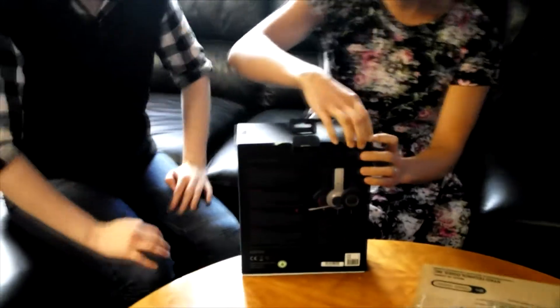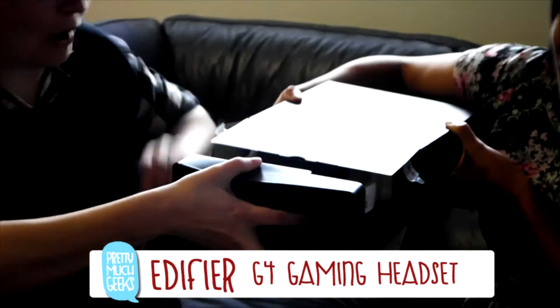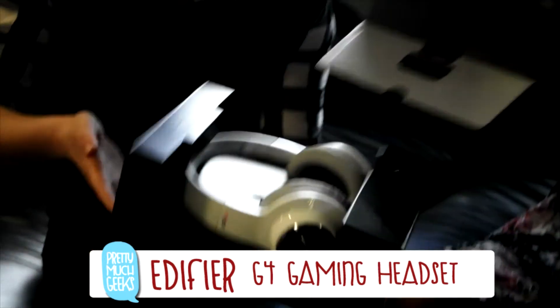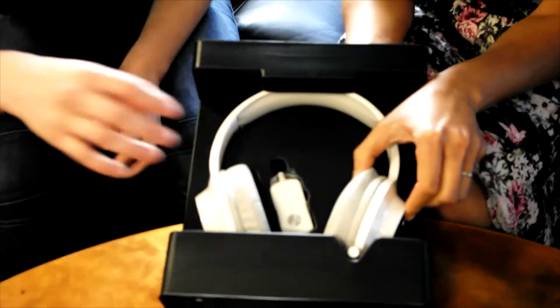7.1 multi-channel. I'm notoriously bad at unboxing, I know. Manual. G4 gaming headphones from Edifier. Some nice cuts there. We've got a dongle. Spiral dial.